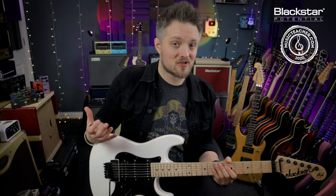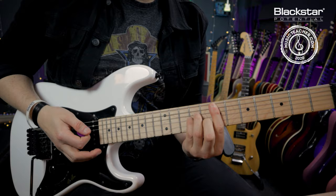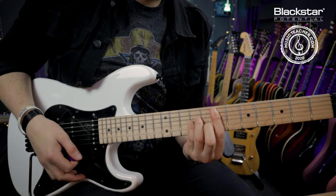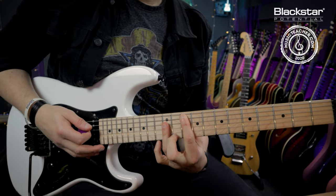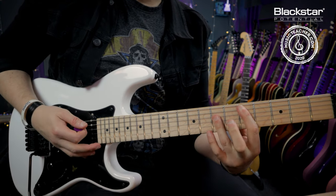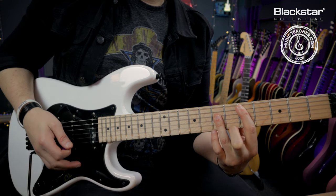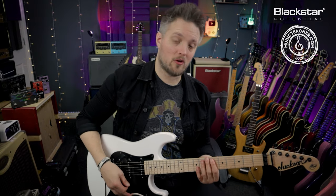This technique also looks great with chords. I'm going to play an E minor chord at the seventh fret of the A string, a G major bar chord at the tenth fret of the A string, and a D major bar chord at the fifth fret of the A string. I'm going to do this with some volume swells.